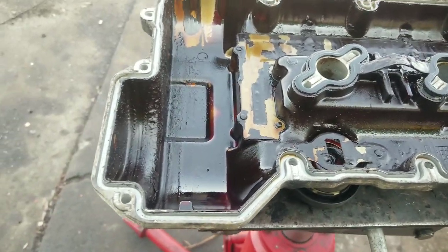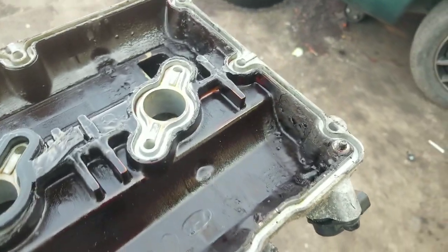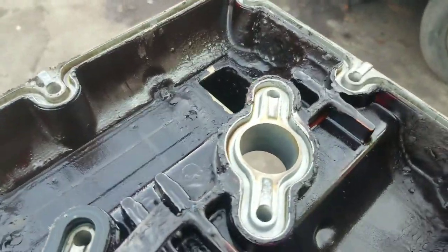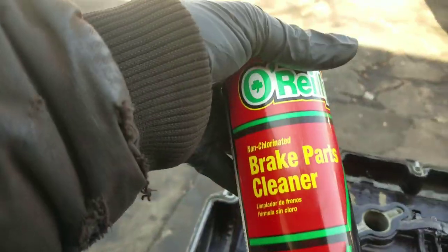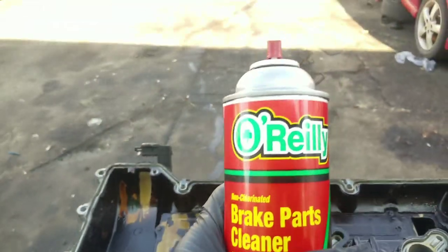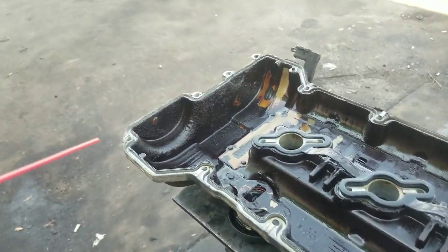The first thing we're going to do with this Sedona, after we've taken the valve cover off, is clean it off. Notice how it's got all that oil and gunk in there. Today's product we're going to use is brake parts cleaner because it's great — O'Reilly's brake parts cleaner. I'll give them a shout out for that because it's a great product.